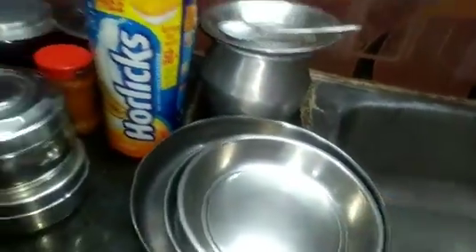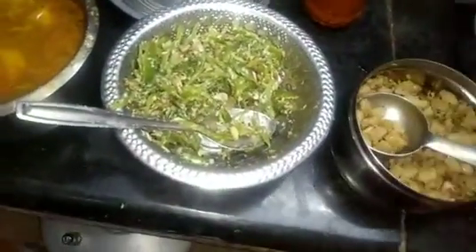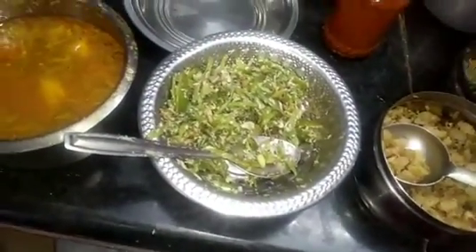I will eat it in the plate. I will see the bread. Now let's see how you eat this. How many of you eat this? Let's eat this. This is a very interesting recipe.